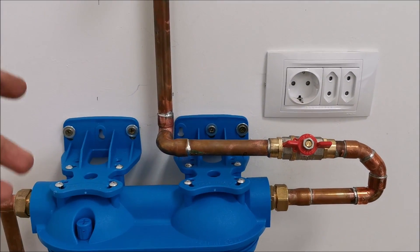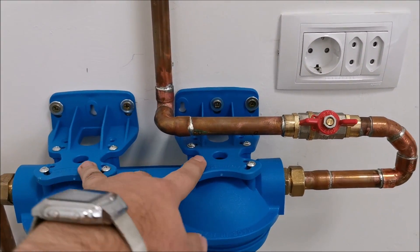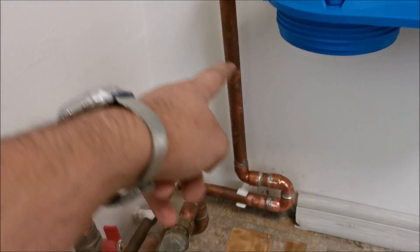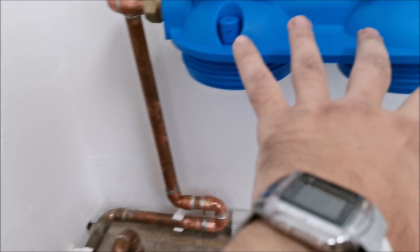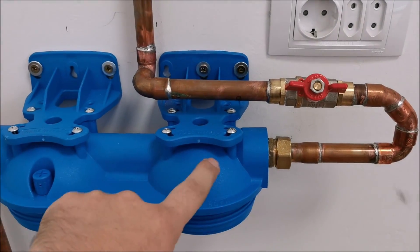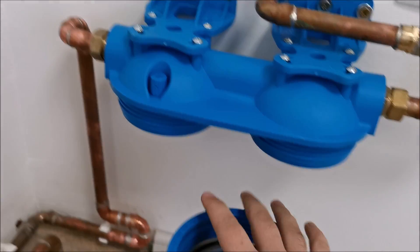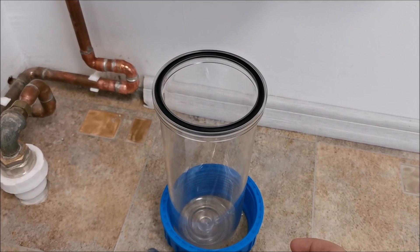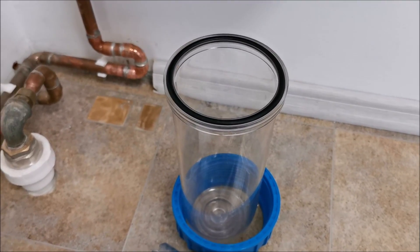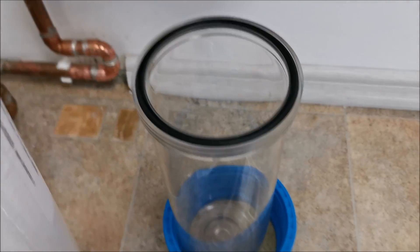Only four screws total — more than enough, this thing isn't going anywhere. With the inlet valve closed and the house-side valve closed, no water can enter or come back out. The only water I'll deal with is what's already contained in the housings, which isn't much, so there shouldn't be any big spills.